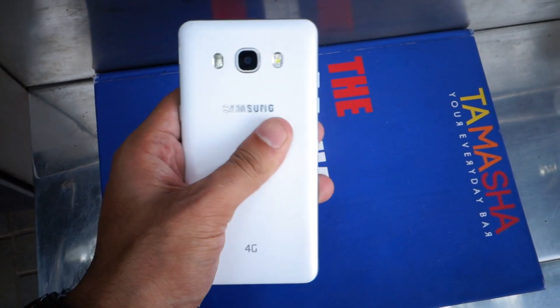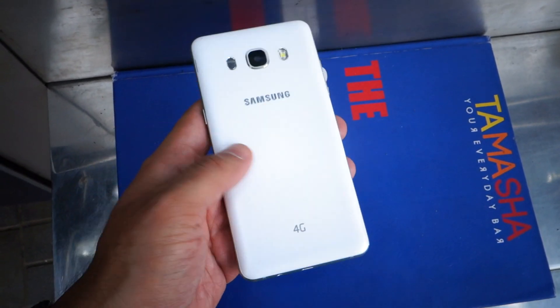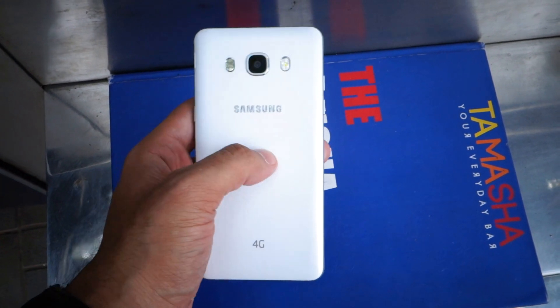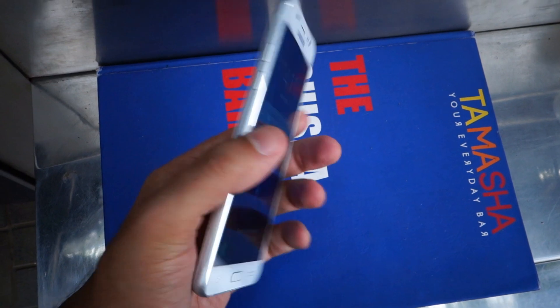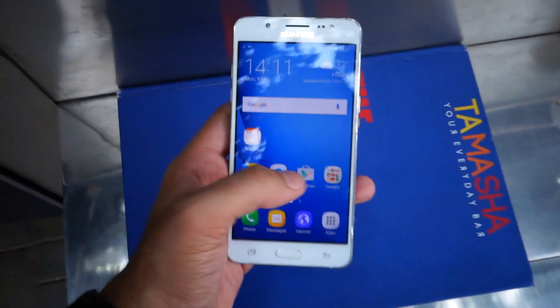At the back you get a matte finish which gives it a good grip, and you can remove it for accessing the user-replaceable battery as well as a pair of SIM slots and a microSD card slot.